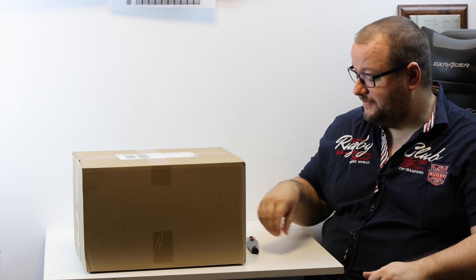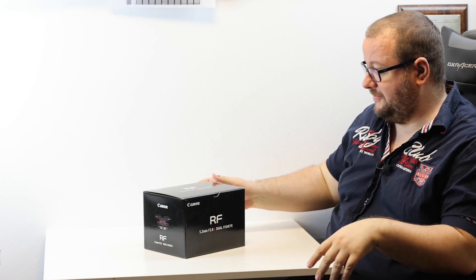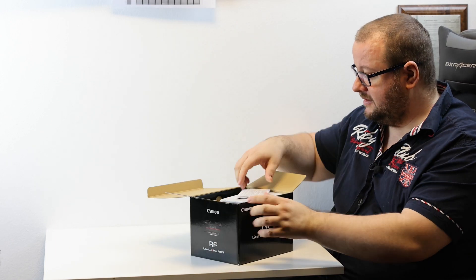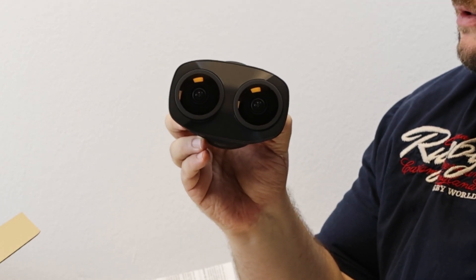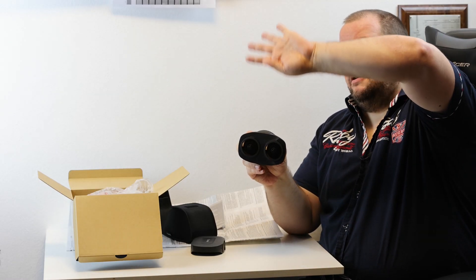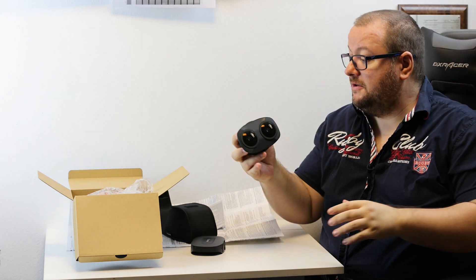To get started we first do a little bit of unboxing. I got this nice package here today — the Canon RF 5.2mm f2.8 L, the VR180 stereoscopic fisheye lens. Fisheye, stereo VR 180 degrees, huge lenses, massive field of view — all up, all down, all left, all right — so you have a great half sphere of your environment with this lens.